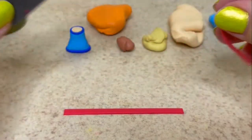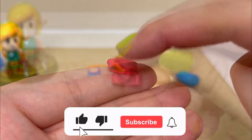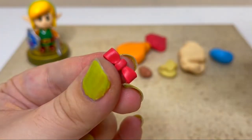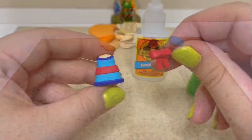Now I'll make her bow using a wider strip of clay. To make the next steps easier, I'm going to bake both pieces and then glue on the bow.